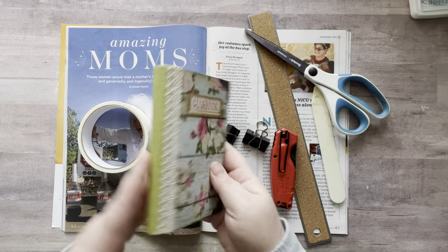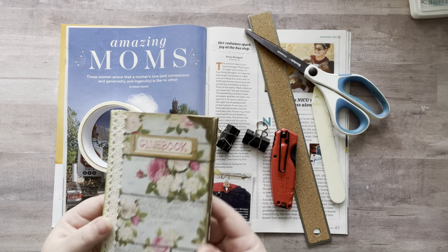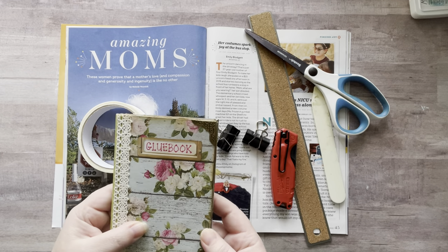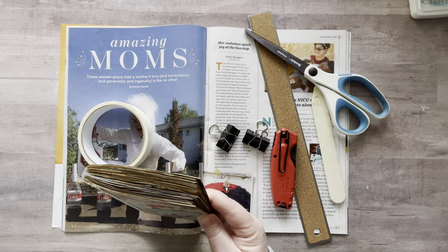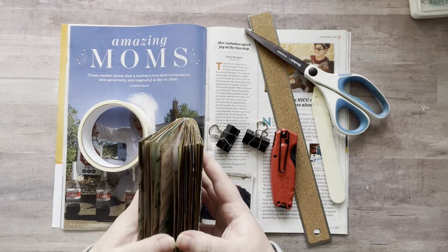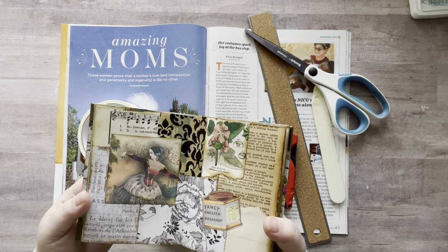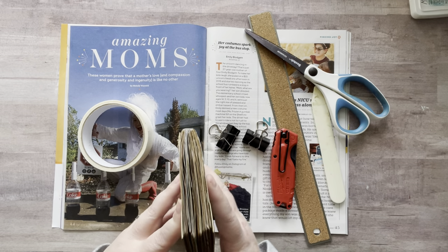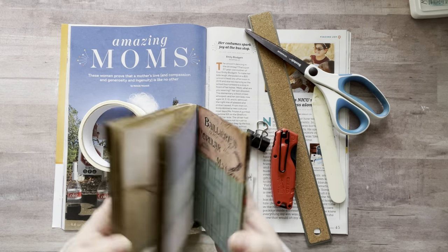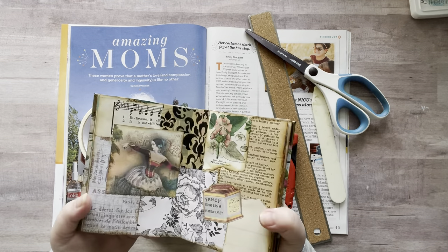I'm gonna show you how I made my little magazine glue book. I got a lot of questions on how I cut this in half, and I'm so sorry I wasn't clear about that. I'll show you how I did that — a lot of people wanted to know how I got it so straight. I also ended up taking some pages out of the middle, which is why I wait until the end to do that. The book looks amazing now and all I have to do is go through and add some more stuff.